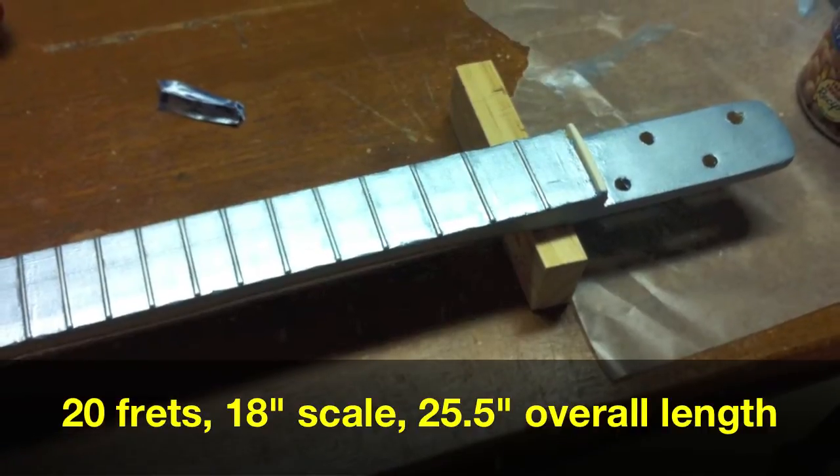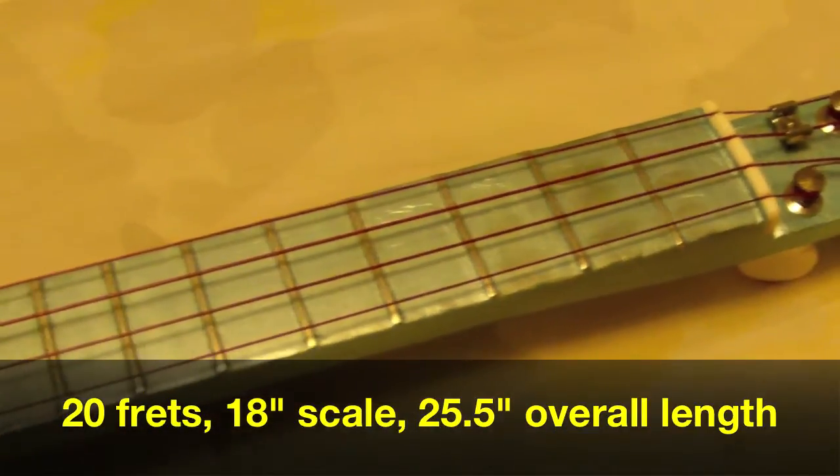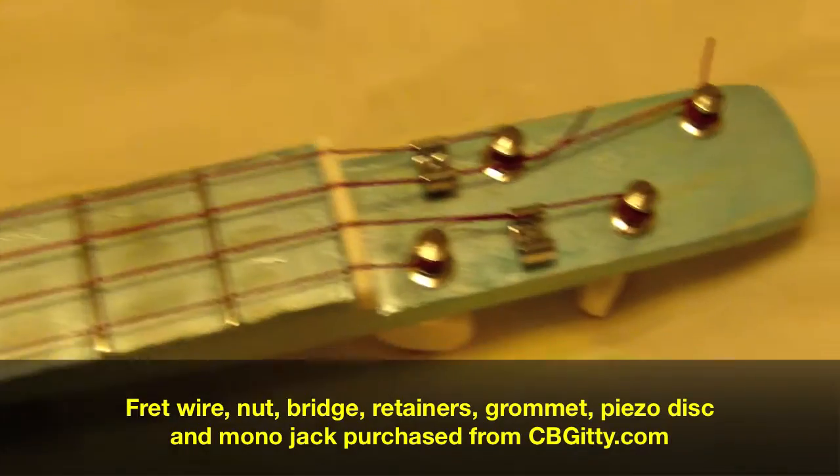And four sheet metal screws that are just holding the lid onto the can. The neck is 20 frets, 18-inch scale, just like a tenor ukulele. The frets are medium nickel frets from CB Giddy.